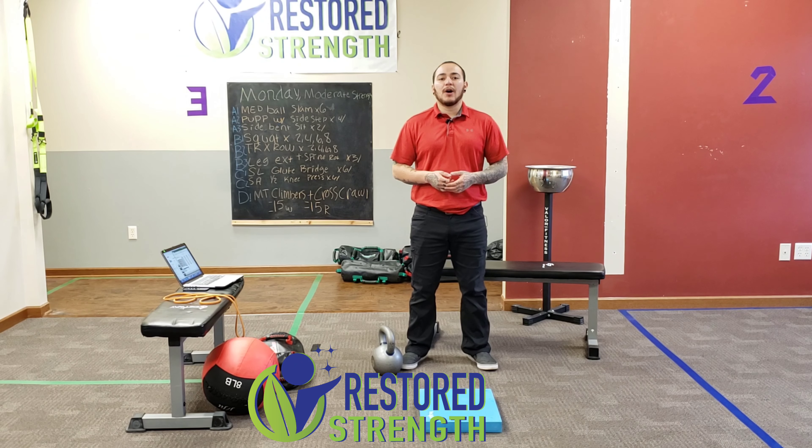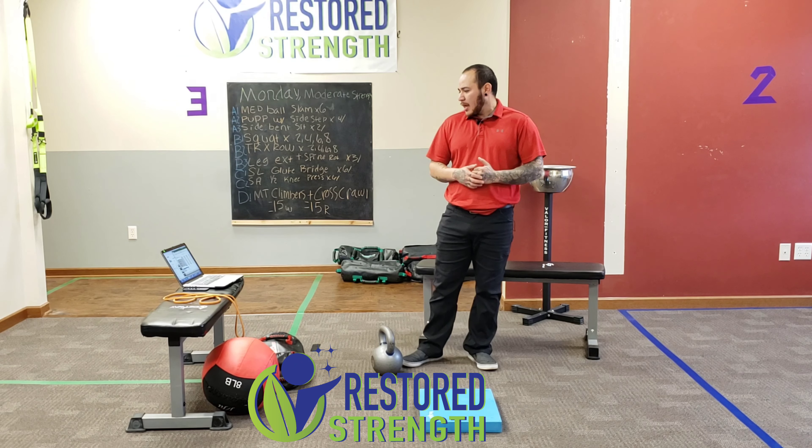B1, P1, Workout D — density training. So density training: six exercises, going for the time allowed. We know the routine there.